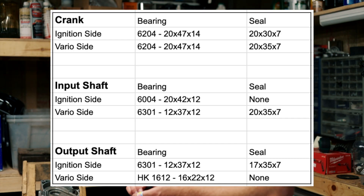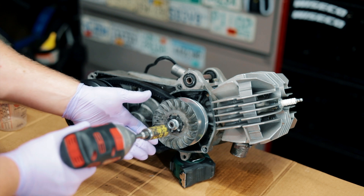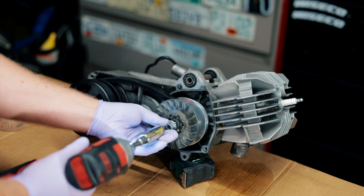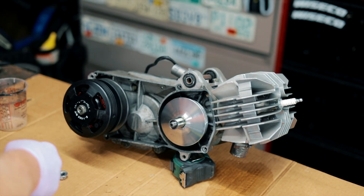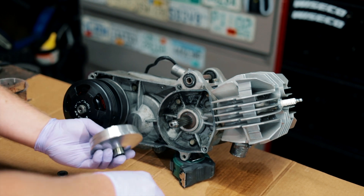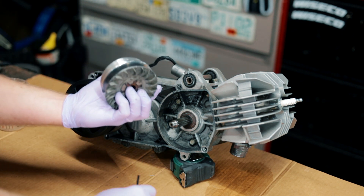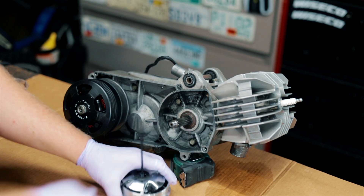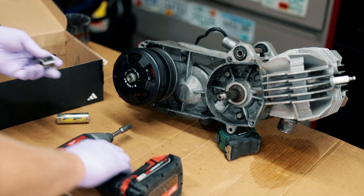I will post a link to any specialty tools I use. If you're here looking for the bearing sizes and seal sizes, I will put a little image up right here — you can just pause the video and write these down. The first thing I'm going to do is remove the front variator. I want to get everything off so it's really light and easy to work with, and then I'll drain the oil. This is a 15 millimeter nut with normal threads. I'm putting everything in a little shoe box, and now I will remove the rear variator.